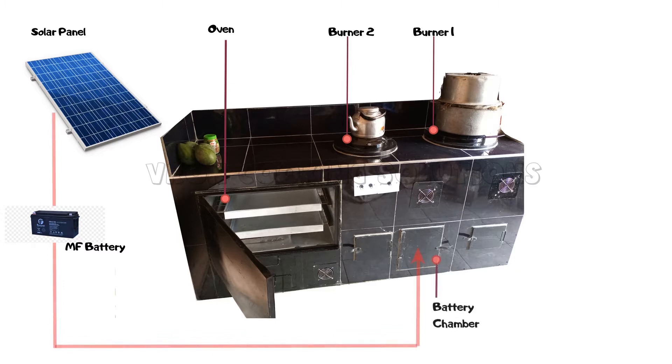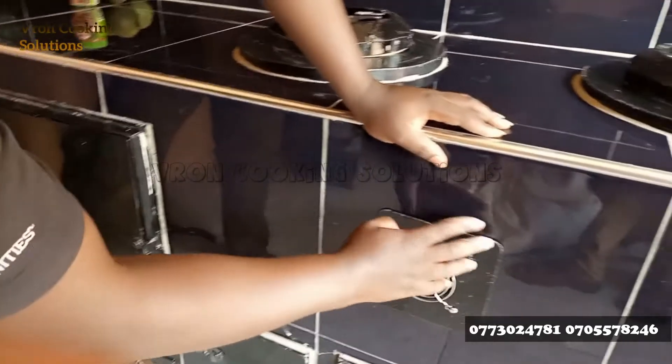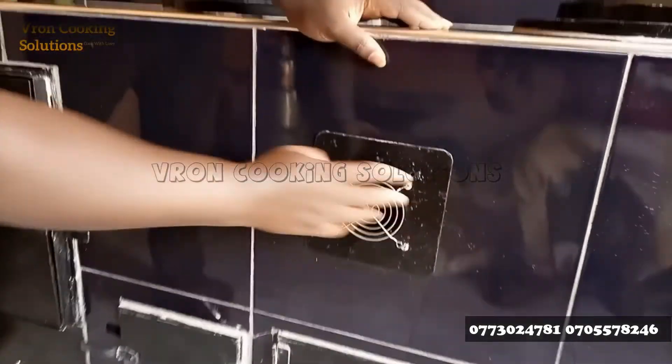The purpose of the solar energy is to run the fans. As you can see, each burner has its own fan, and the oven also has its air fan.